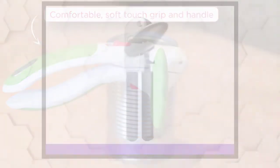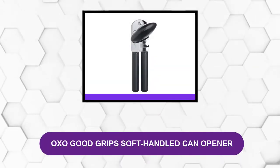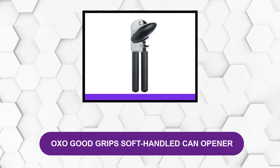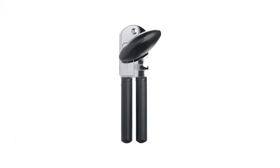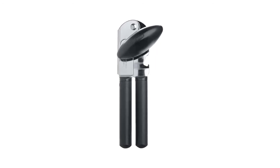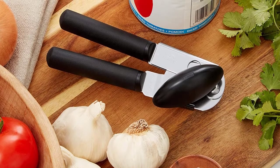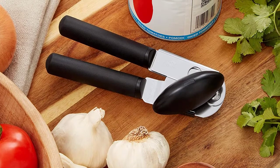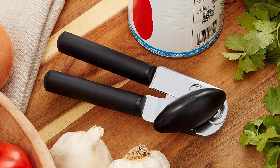Number three: OXO Good Grips Soft Handle Can Opener. This more conventional can opener keeps its top spot if you are concerned that a safety can opener might go dull and would prefer the option of a classic and conventional can opener. OXO is the best option, and classic openers also tend to be a bit cheaper.